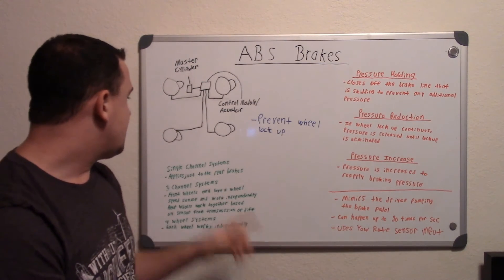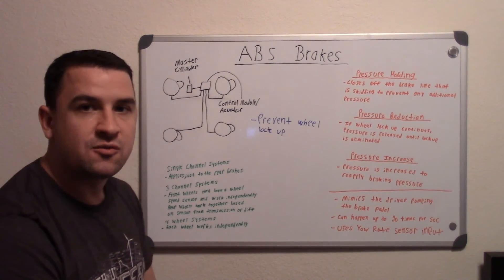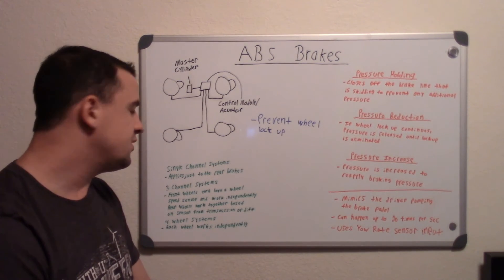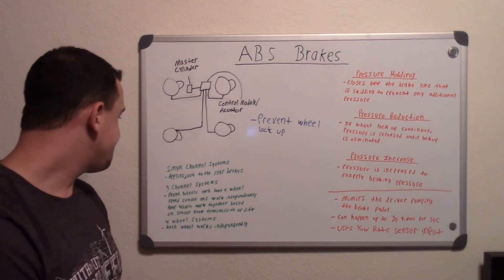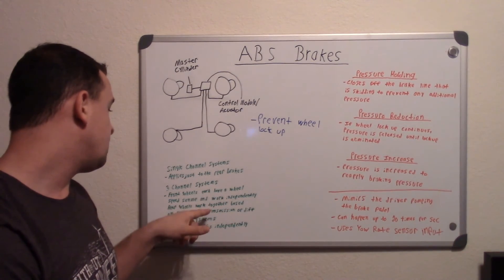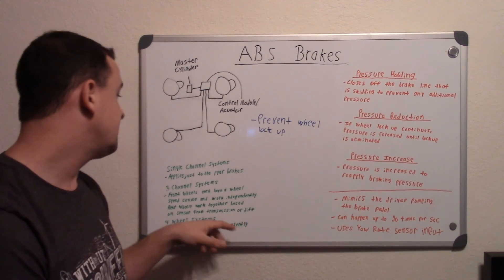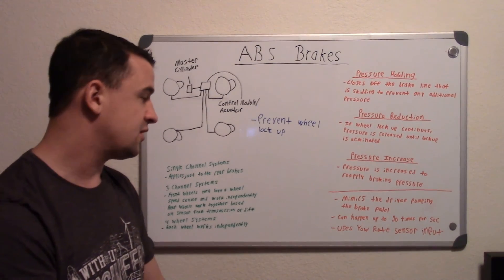In the older days, first there were single channel systems, which applied pressure just to the rear brakes — only the rear would have ABS. That was common in a lot of pickup trucks, especially when carrying weight in the back, and it was based off a wheel speed sensor on the transmission or differential. Then three channel systems came out, where the front brakes each have an independent wheel speed sensor, while the rear wheels work similar to the single channel system using a transmission or differential speed sensor. So the front two wheels would work independently and the rear two would work together.